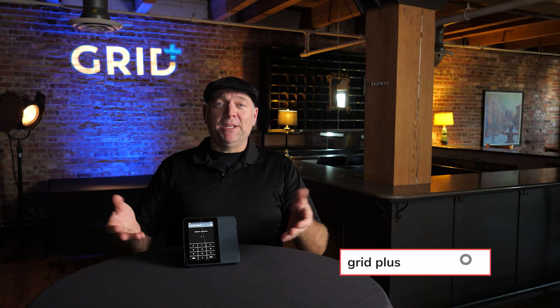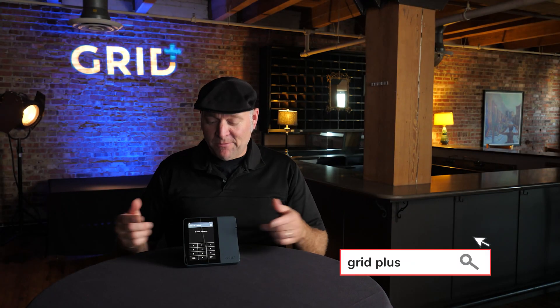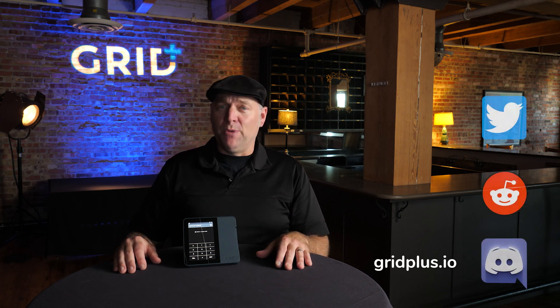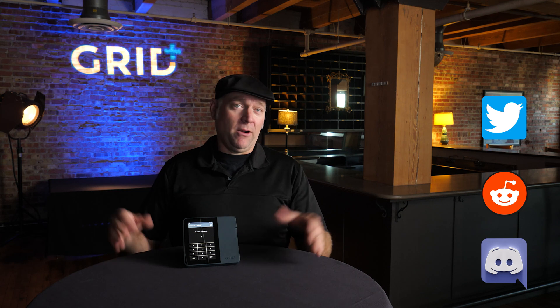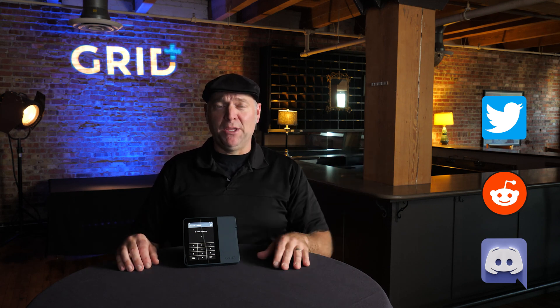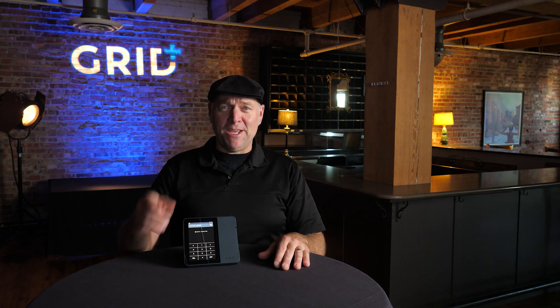That's it — you made it, you're all set up! For more information, please visit us at gridplus.io. Find us on Reddit, Twitter, Discord, and our blog. On behalf of the Grid Plus team, my name is Jeremiah Nickel. Cheers and big hugs from Kansas City.